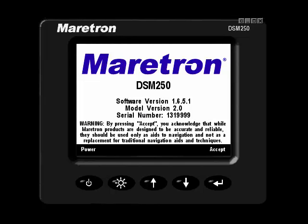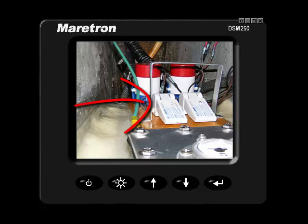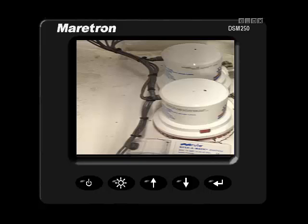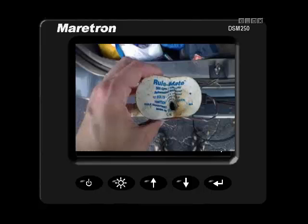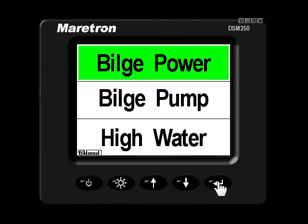Bilge status using a DSM-250. Normally, bilge pumps and bilge float switches are in the underbellies of your vessel — out of sight, out of mind. How do you know if your bilge pump is running? How do you know if the bilge status is clear? Well, with the DSM-250, let's take a look.